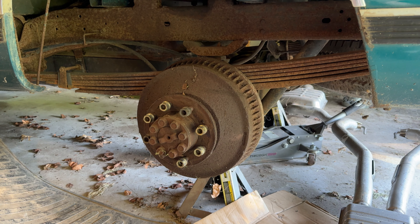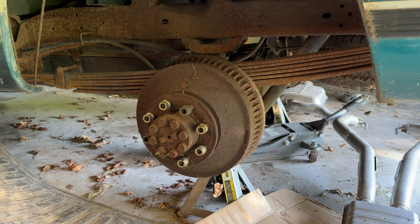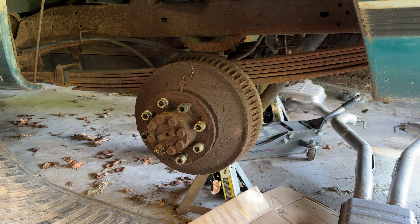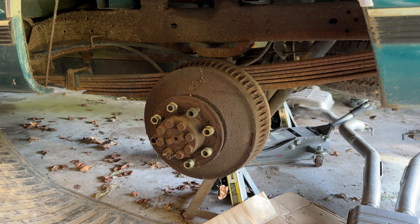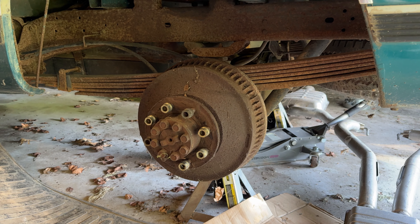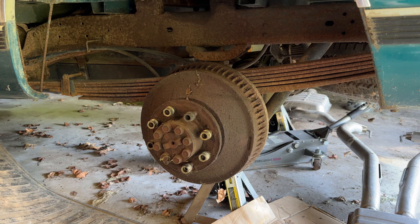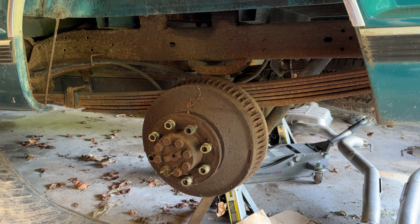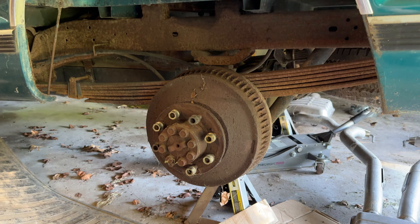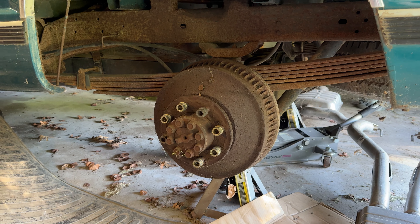The reason I want to tear into the brakes and replace everything is that the parking brake does not hold the truck — the parking brake cable is broken. I think that tearing into the brakes and beginning to take everything apart and replace everything, one side at a time so I have a reference on the other side, is going to be quite the project. So as of right now I'm going to stop doing that.